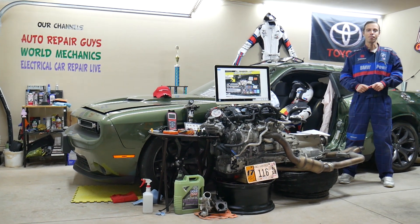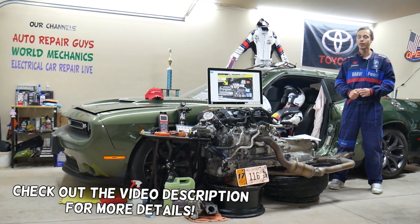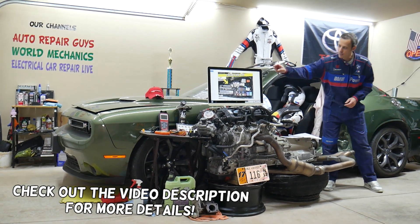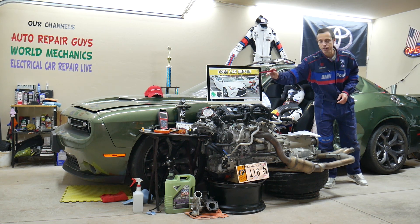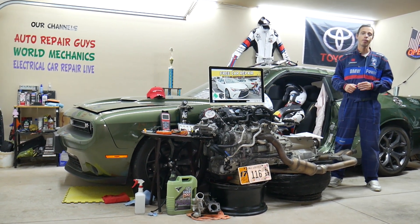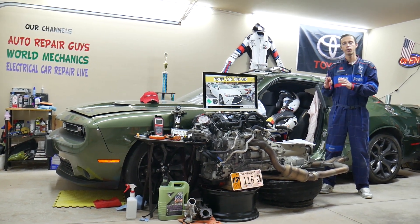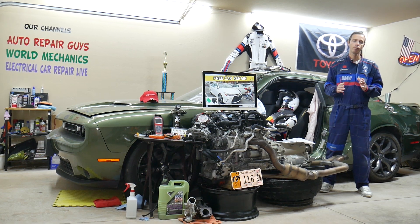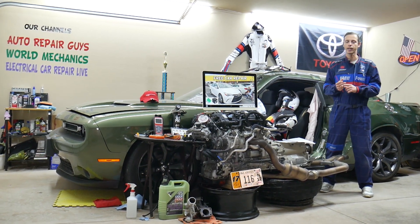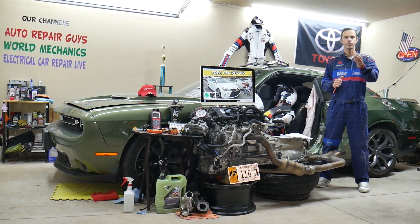Hey guys, welcome back to Free Car Repair. Thank you for watching and subscribing to the channel. Today will be a super helpful video for any of you with a Toyota Camry — specifically this generation right here, years 2015, 2016, and 2017. If you have one of those and the radiator fan does not work or does not turn on, we'll explain which fuse and which relay you need to check before spending money on a new radiator fan, because often it could be a bad fuse or a bad relay. We'll explain where to find them and where you can buy fuses and relays at a good price with quick shipping.